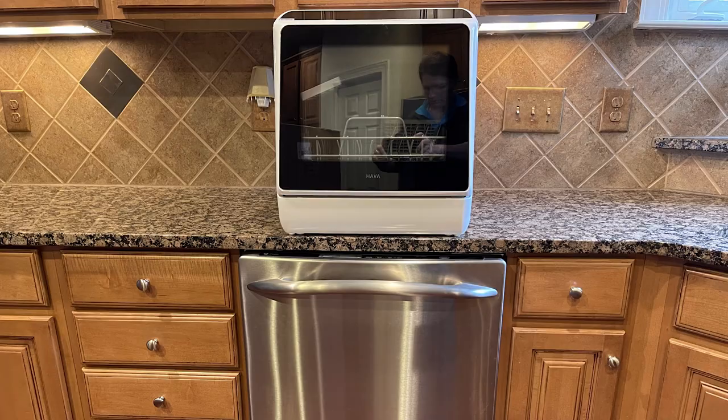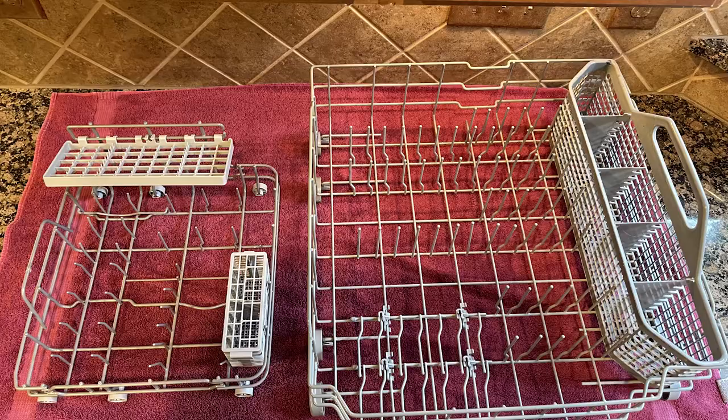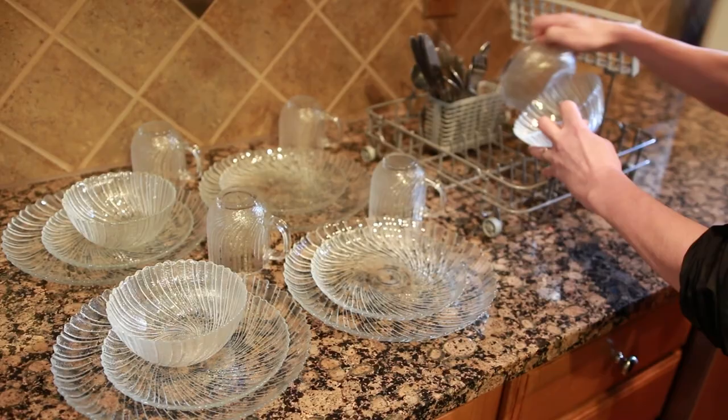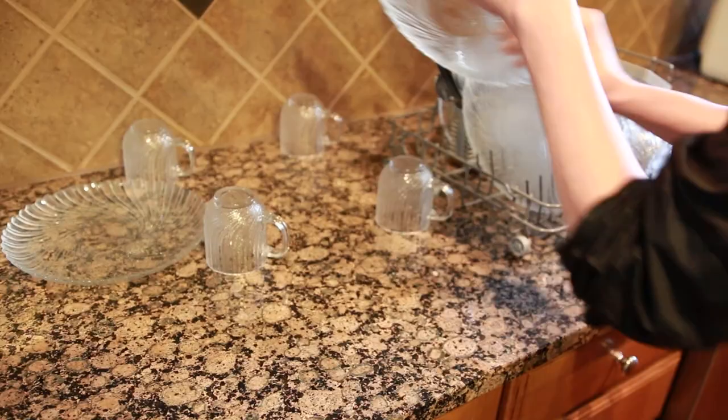I want to point out how many dishes this holds. It's super small and compact compared to a regular dishwasher, but this holds four place settings — four plates, four saucers, four bowls like salad or soup bowls, and four cups. So it holds a lot of dishes, which is really great for an Airbnb.